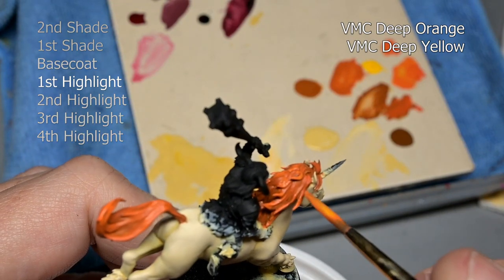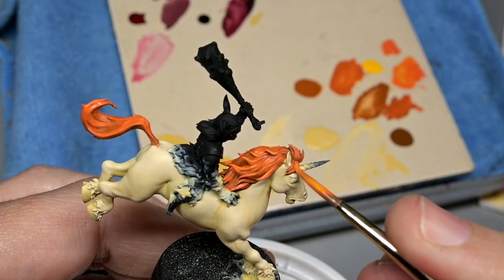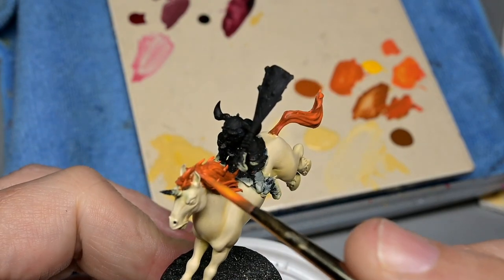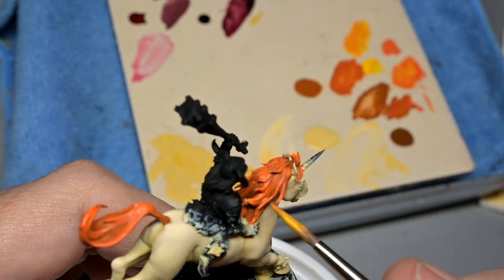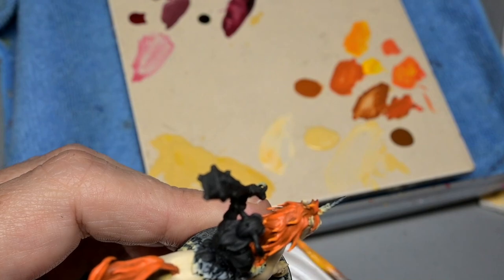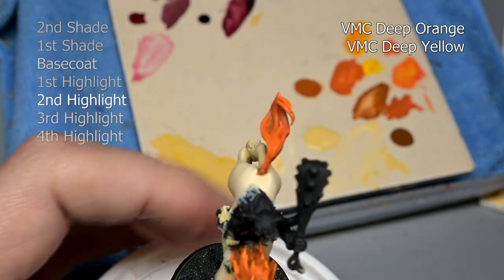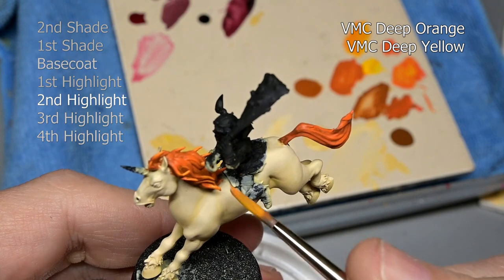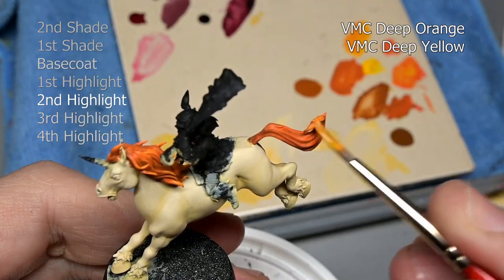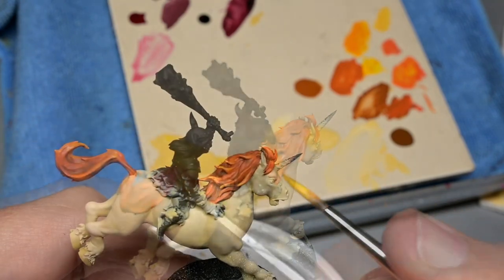Now here's the funny thing about thinning your paints and highlighting. When I started off with those first few coats, I had the paint thin about one to three paint to water. However, I'm actually going with thicker paint as we go through the highlights — closer to about one to one. The reason for that is because orange and yellow are by nature very transparent. So normally when you thin your paint you're trying to make them transparent, but since the paint right out of the bottle is fairly transparent, I can use them thicker and get the same results. I just want to thin them to the point where they can be easily deployed from the brush, and not thin them to make them more transparent.